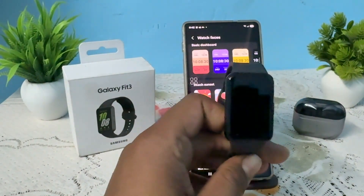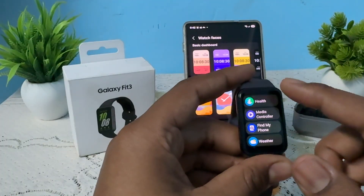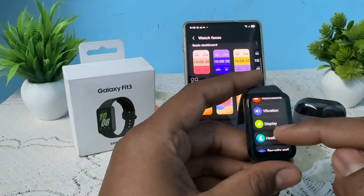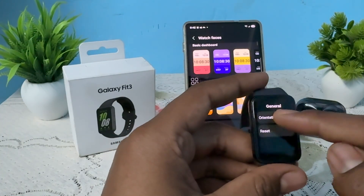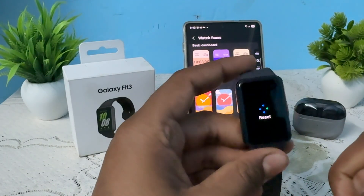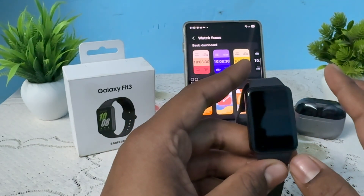For resetting, first open your watch, then go to the settings option. In settings, move downward and find the option of general. In the general tab, tap on the option of reset.